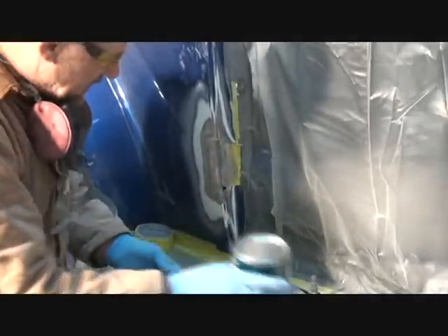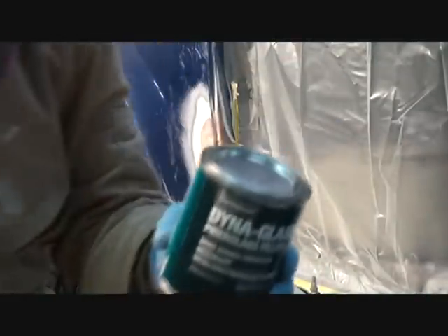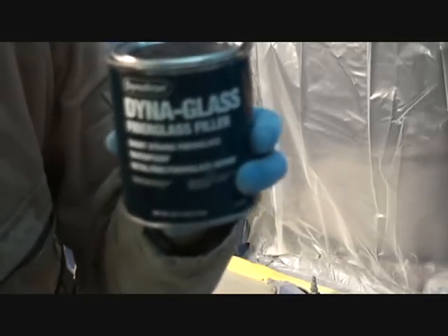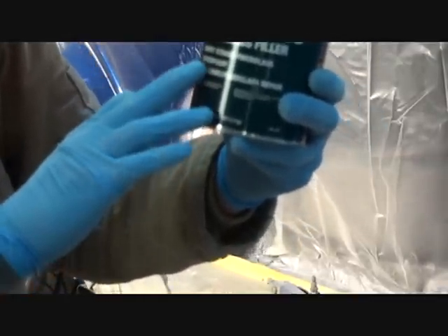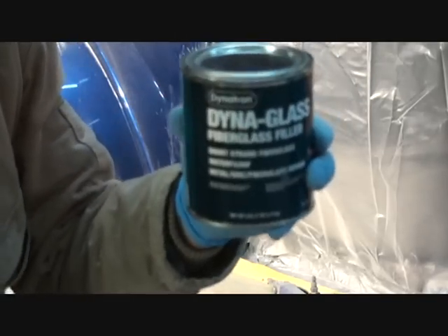Dynaglass is a fiberglass filler — it's in between Bondo and fiberglass. It's waterproof, it's short-stranded fiberglass, and it mixes with Bondo hardener. Now this is good for fiberglass repairs. A lot of people use it on metal cars as well — if I weld a panel in and it's got a deep valley or a big wave, I'll use this to fill it in before I put the Bondo on.